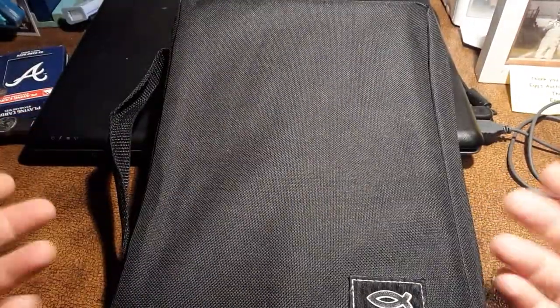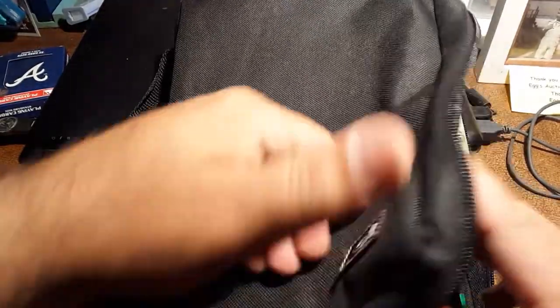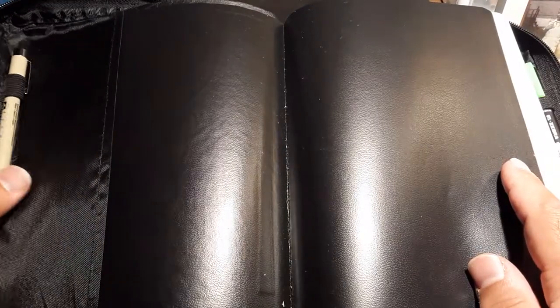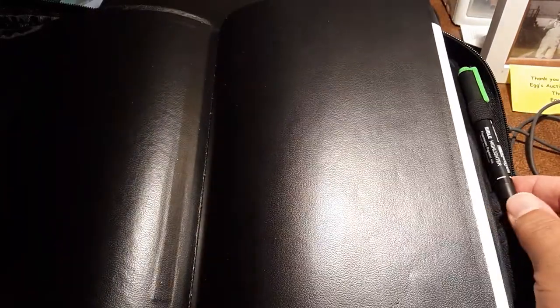So let's jump into it. As I mentioned, I bought this Bible in 2013, so it is nearly — I can't believe it — seven years old. I feel like I just bought it yesterday, but that is not the case. As we open it up here, I have my Micron 0.05 pen, which does not bleed through this Bible. I also have a Zebra Bible highlighter, which has a fine tip and the highlighter at the end.